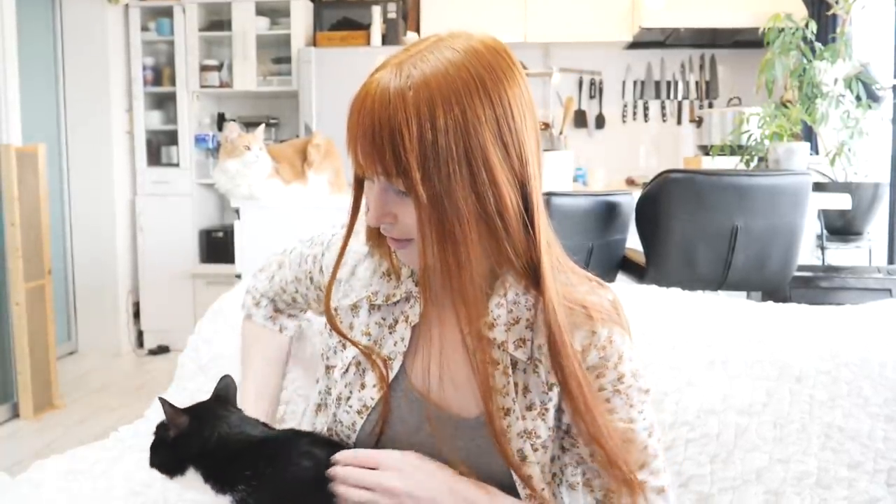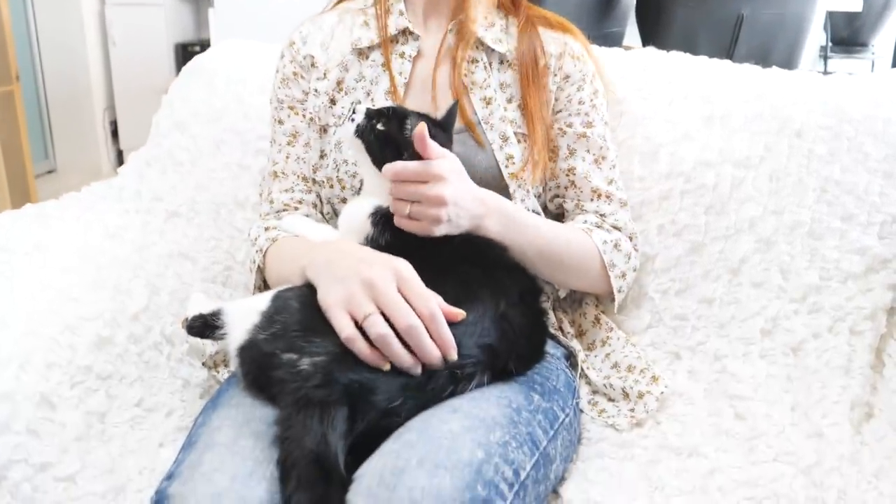They've gotten pretty used to it. I think one of the things that changed was they've all grown up a little bit. Back then Haku was a little kitten, and kittens don't ever want to sit still — they don't ever want to be picked up or held, so that's always an issue. But as they've gotten older they've gotten a little bit better, and me just handling them helped a lot.